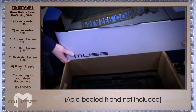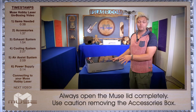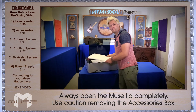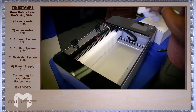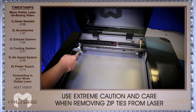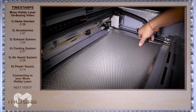Lifting from the bottom, we're going to lift the Muse out of the box onto the table. Now that you have your Muse on the table, we're going to remove the accessories. Remove your foam piece and the accessory box — be careful, it's a bit heavy. Next, remove the rest of the packing foam, then cut the yellow zip ties on the gantry system and the laser head. Now you can place the honeycomb inside the Muse.